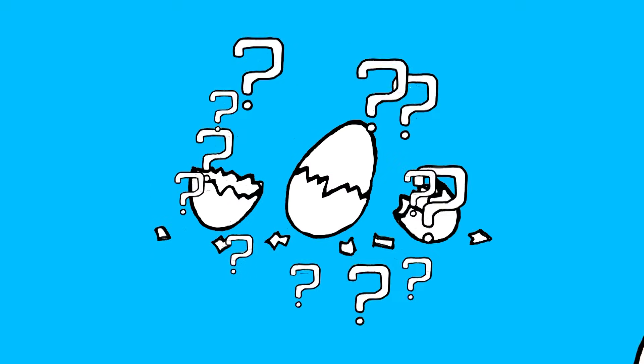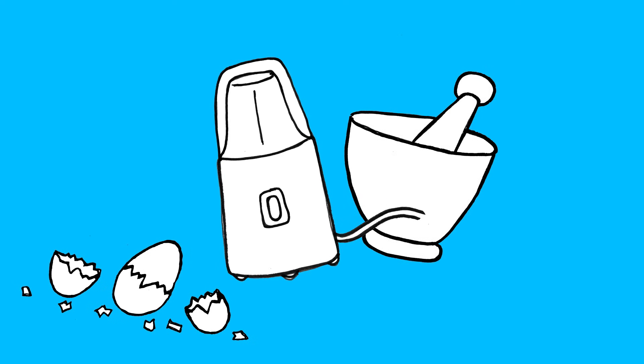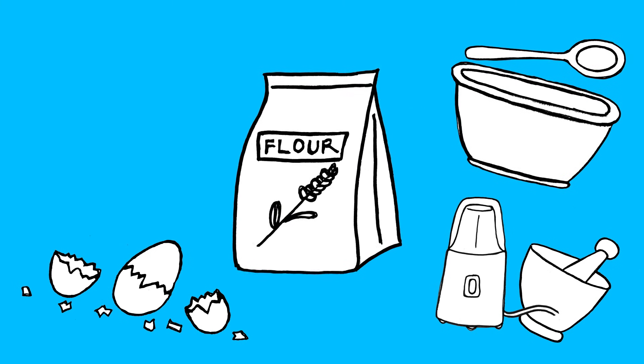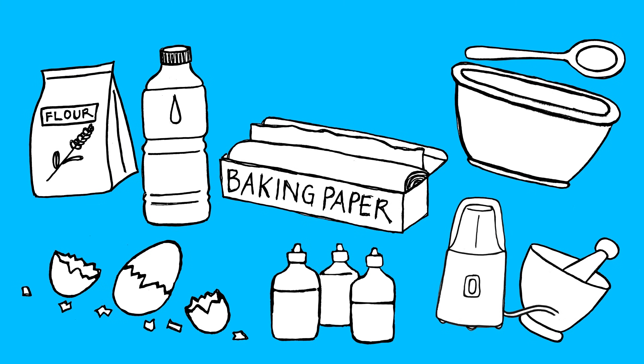It's science time. For this experiment, you'll need eggshells, a mortar and pestle or an electric grinder, one large bowl and mixing spoon, flour, water, food colouring, and baking paper.